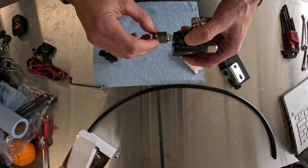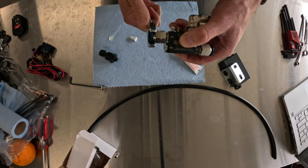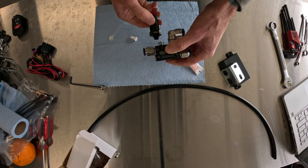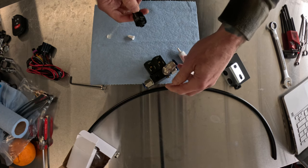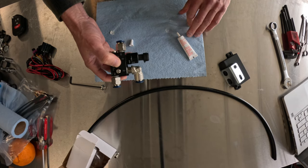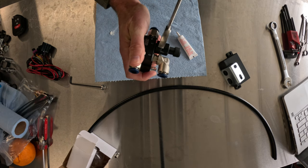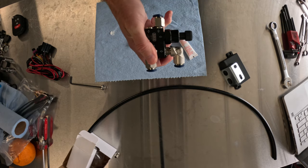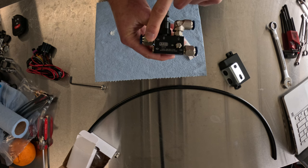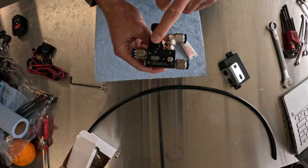We'll use the straight fitting here for the passenger side output. Then the last piece is the pressure sensor, which comes out of the top port here, just above the ARB logo — that should be a 22 millimeter. Easy to overdo it with a big wrench like that, so don't crank it too tight. There you have it — all your fittings: passenger side output, driver's side output, input from the compressor, and your actual pressure sensor.